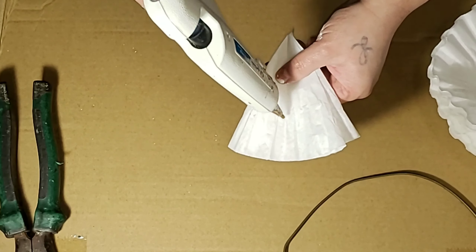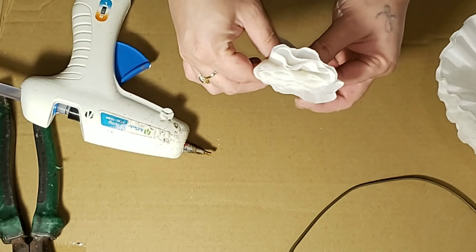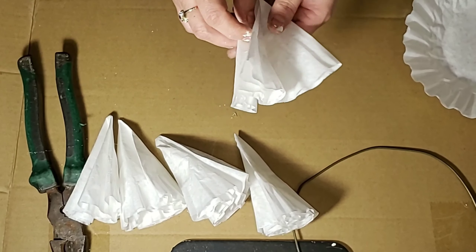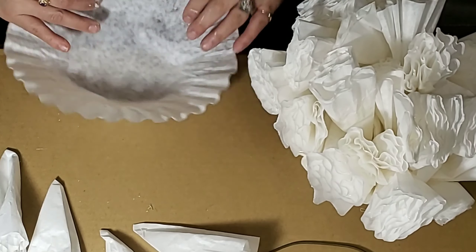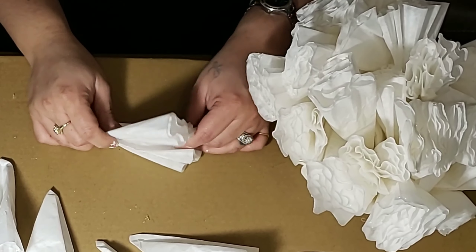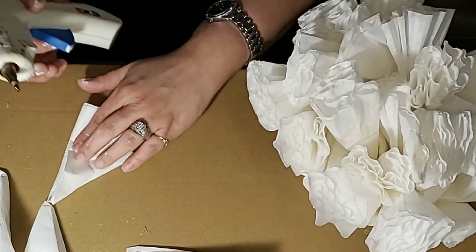Get yourself a hanger and some strong pliers that are going to be able to break the hanger apart. I'm cutting it on the part where it curves because I'm making a small wreath so I don't need all of it. Then I'm going to start trying to straighten it out — all the hard curves it has I'm just going to straighten out and start forming the circle for the wreath.